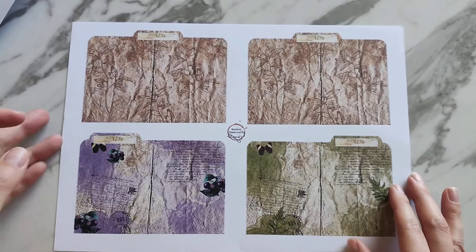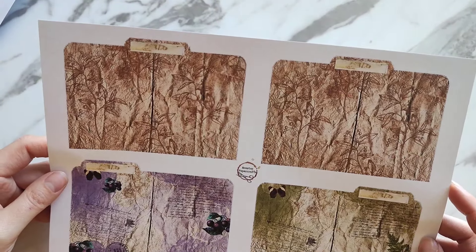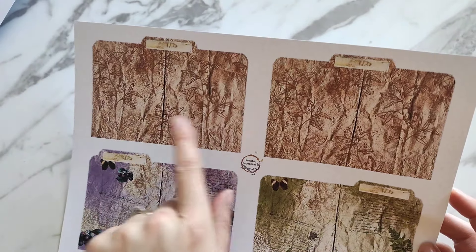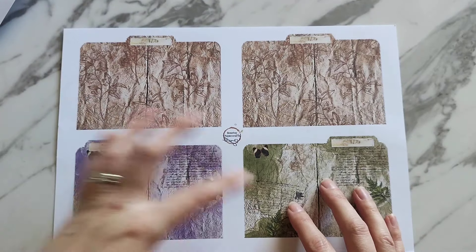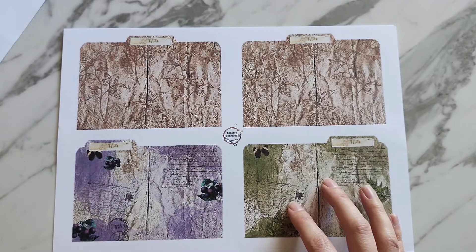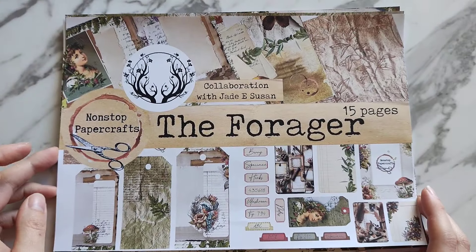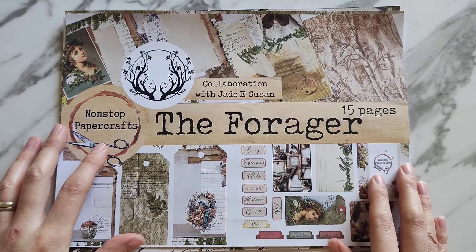The final page features these tab pieces — you could use them as pockets or make your own kind of folder with them. We've got two that are central and then ones on either side as well. They all match the different colors in the kit. So those are my 15 pages — as I said, Jade has hers and I will link her Instagram and Facebook down below so you can go and check out hers.